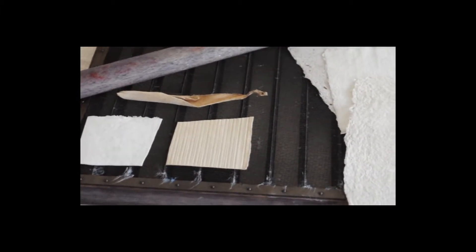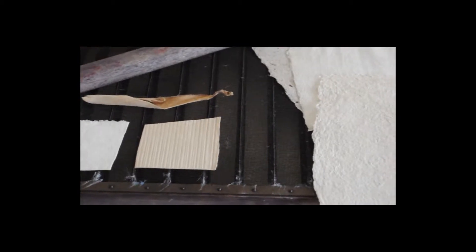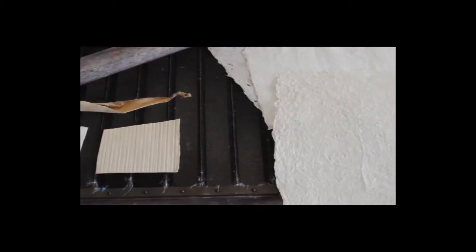Either they would let the paper dry directly on the screen, or couch, which is pressing the paper on a post.